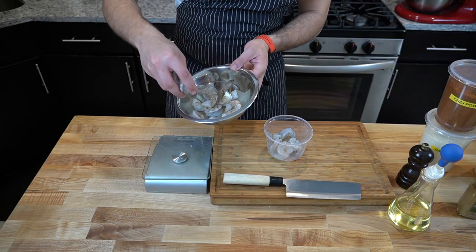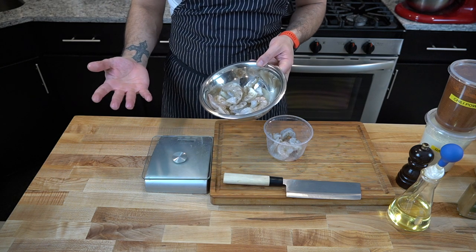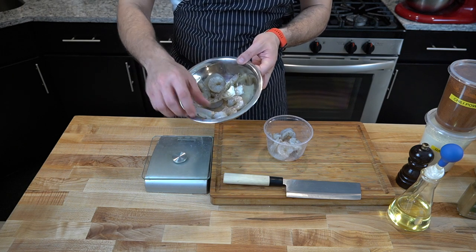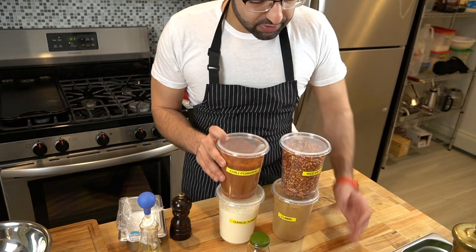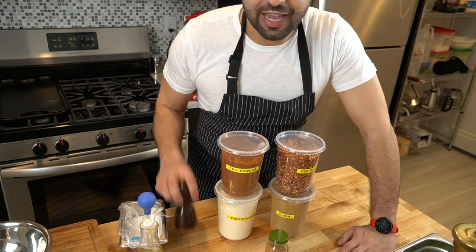My shrimp — the jumbo bag — it's 12 shrimp and eight ounces, and we need eight ounces, so 12 shrimp it is. To marinate the shrimp we need a little bit of oil, some chili powder, chili flake, cumin, garlic powder, a little bit of cinnamon, and of course salt and black pepper, freshly cracked please.